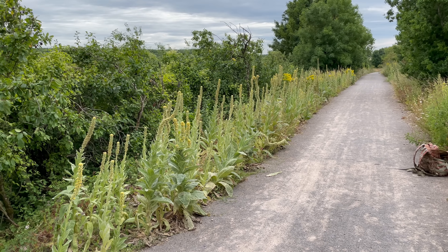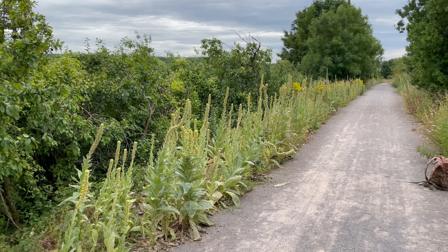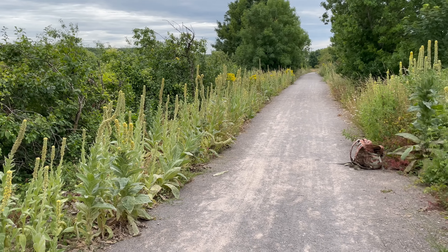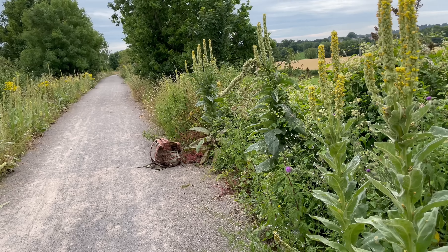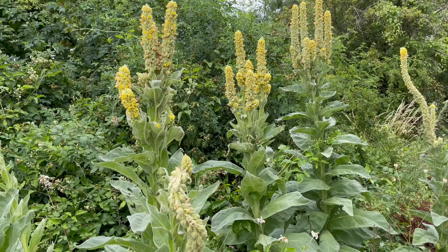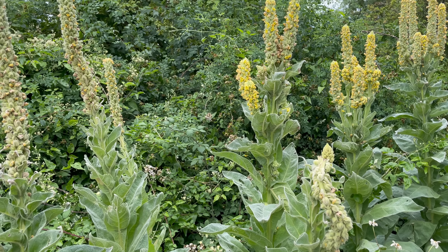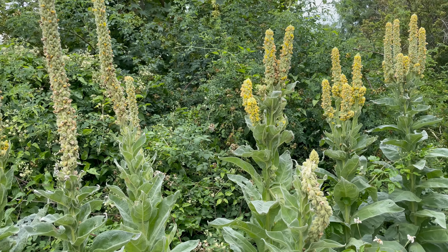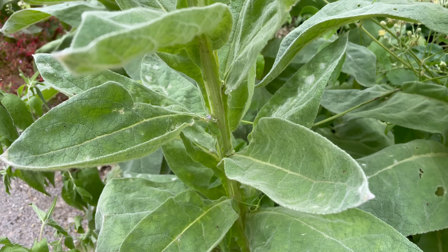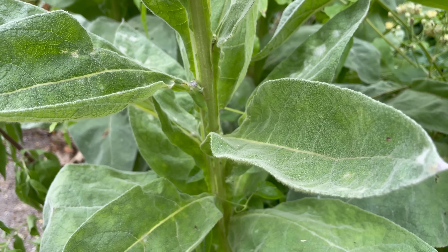The leaves and flowers of mullein can be used medicinally to help chest complaints. It's an expectorant, so it helps remove mucus from the lungs, and it also has strong antiseptic and anti-inflammatory properties and really helps soothe a sore throat. I recently had Covid, and making a tea out of mullein flower and linden flower has really helped my chest. The leaves also make a good tea, though the fine hairs on the leaves are an irritant so you need to strain them off before you drink the tea.